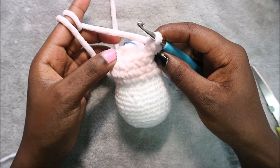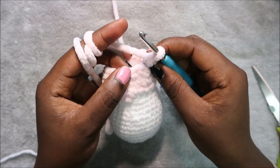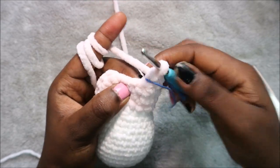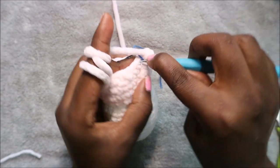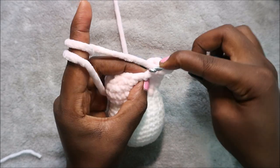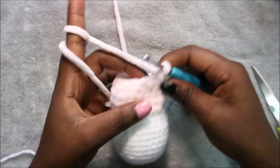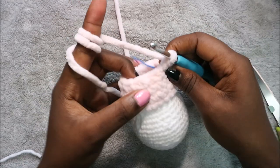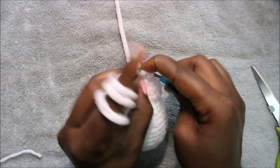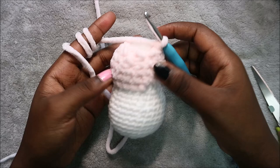In our 21st row we're going to do single crochet then decrease and repeat all the way around for a total of 12 stitches. Single crochet, then decrease. Repeat all the way around until the end.